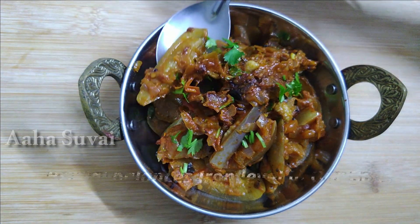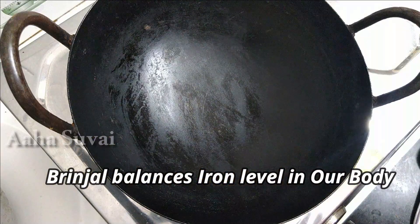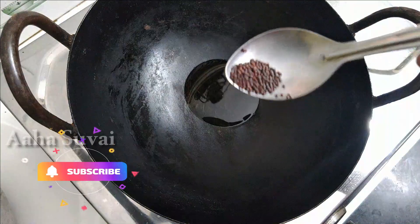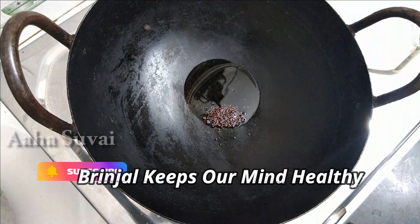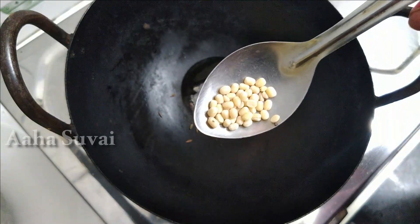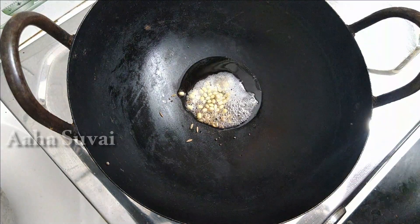Let's see how the masala is done. First, let's make a plate. I'm going to make a plate with 2 spoons. Add a plate with a plate and a half spoon. Add a half spoon.